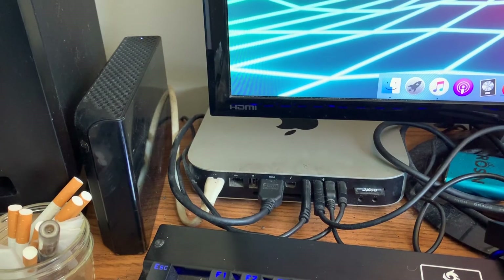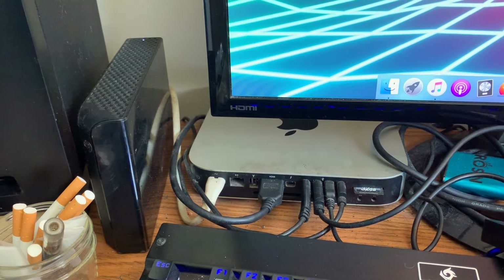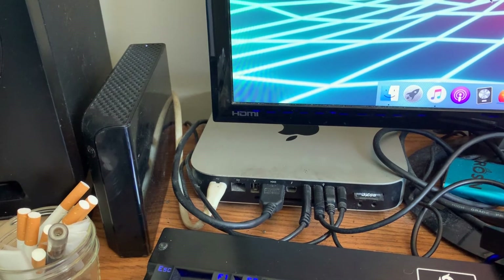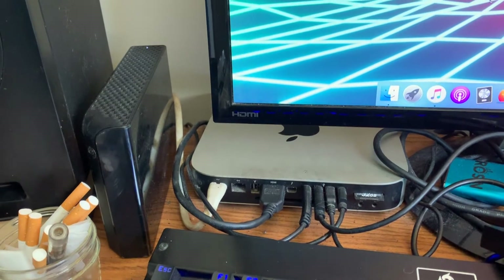Welcome to another Dirty Dane thing. Today we're going to be installing an SSD into an iMac. But before that I'm going to show you how to make a bootable USB drive, just in case you don't have access to the internet for some reason.